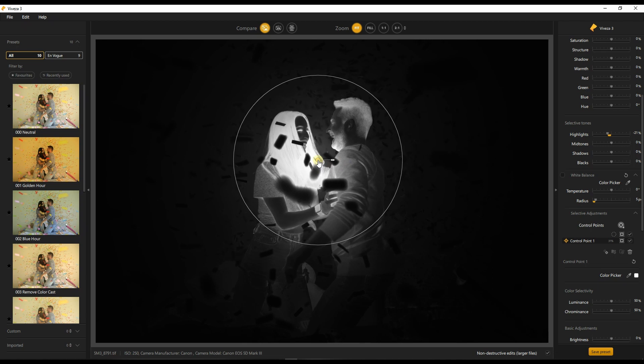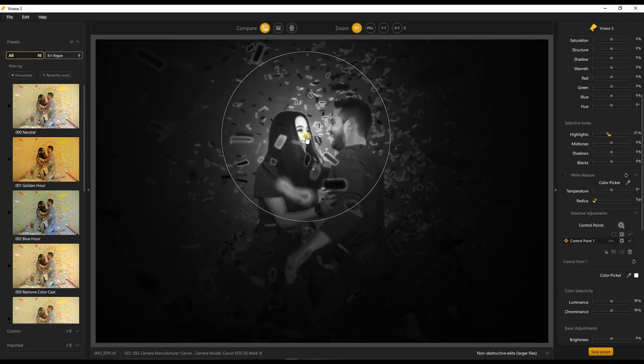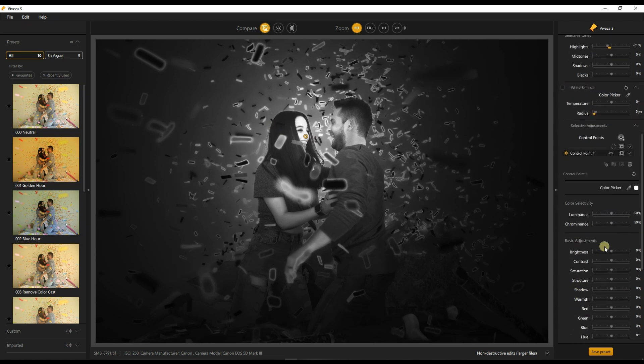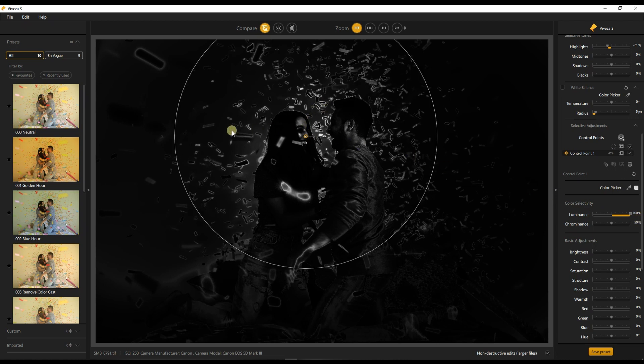The white area means that is where you are going to affect the tonality of the image. If you want the skin to be affected, you can point the control point into the skin of the subject to see exactly where it's going to affect. I'm going to make it even bigger so that all the skin tone of both the male and female subject is affected. Now in the color selectivity, you can start with the luminance — if I go to 100, it's going to affect the brightest part of the image.